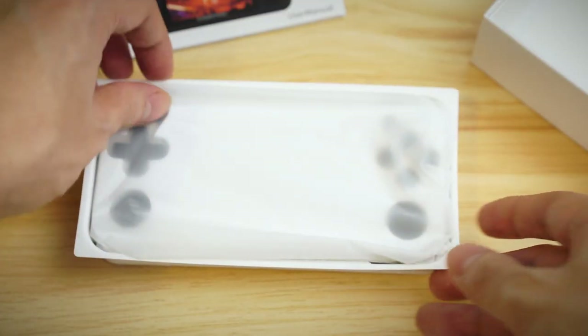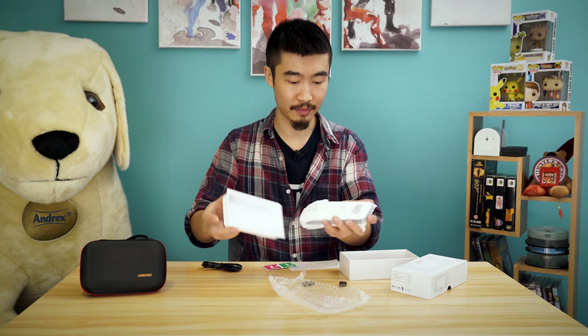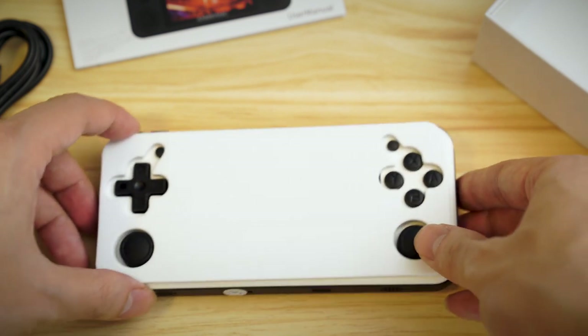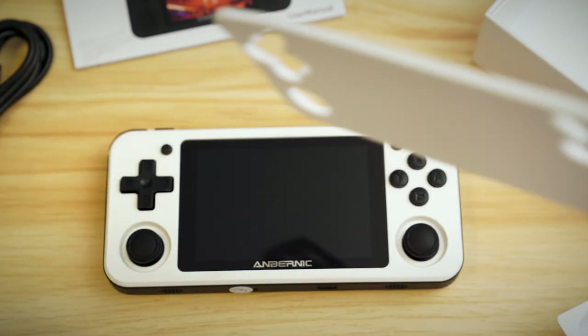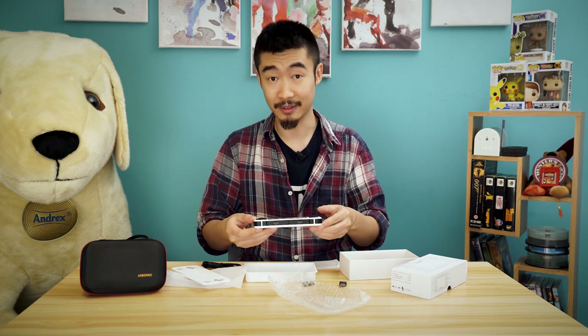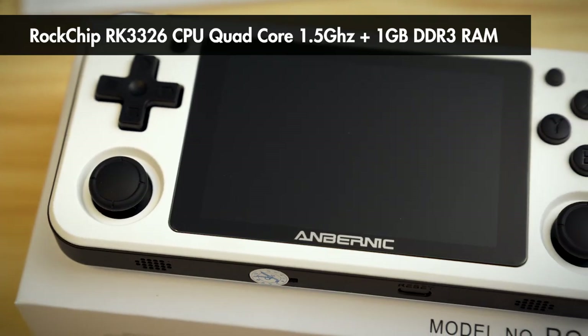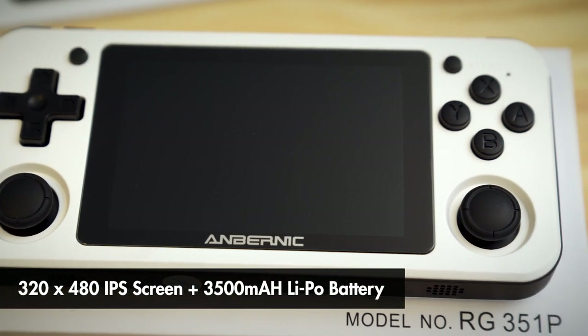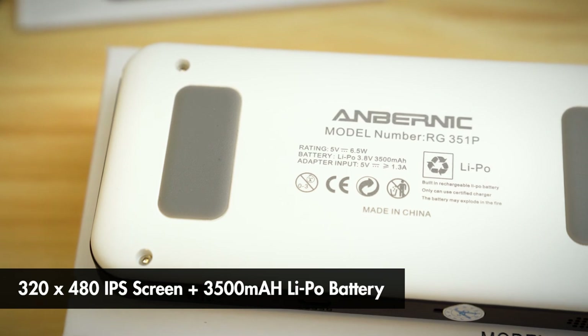Let's take it out of the bag. There's a protective foam layer, and there's the device. Let's look at it in a bit more detail. The 351P is powered by the RK3326 CPU with 1GB of RAM. You also get a 320x480 IPS screen and a 3500mAh battery.